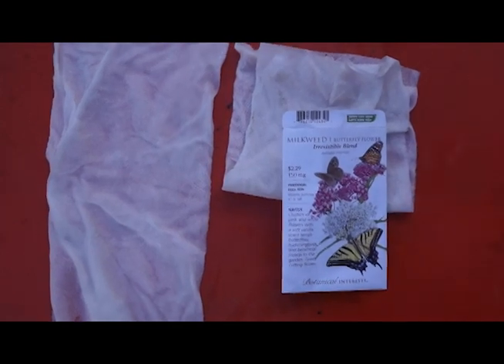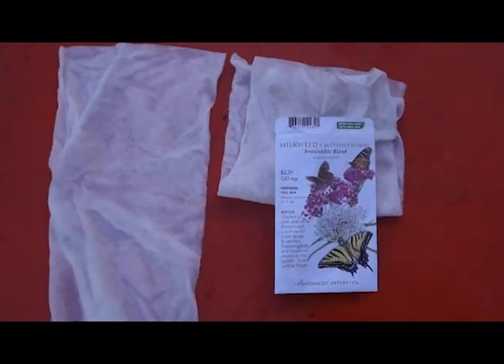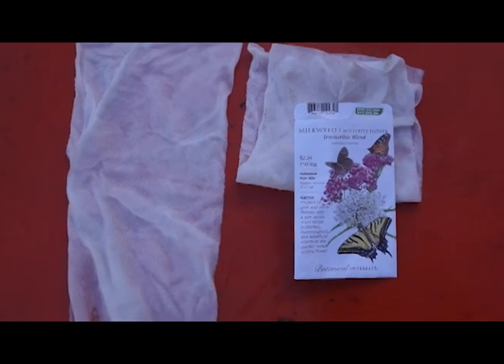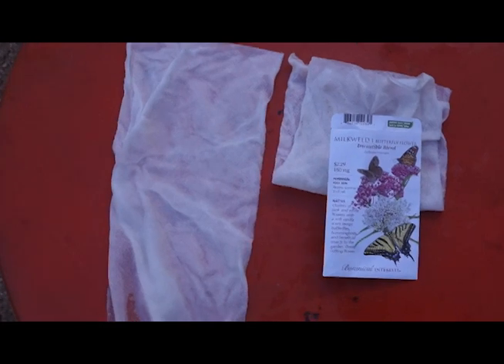We're simply going to fold the paper towel on top and make sure we label what is in the paper towel — which variety is in the paper towel. Repeat the process for as many varieties as you are planting.